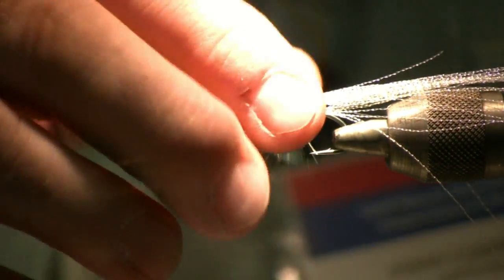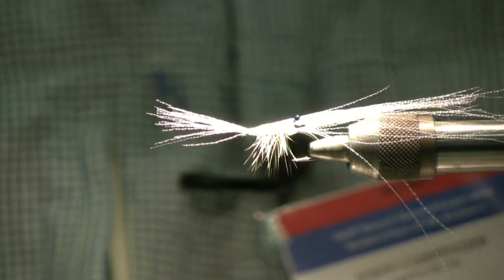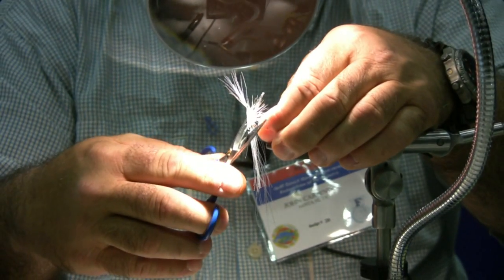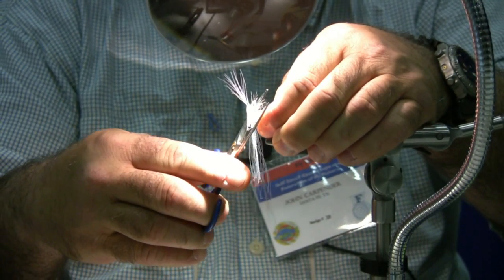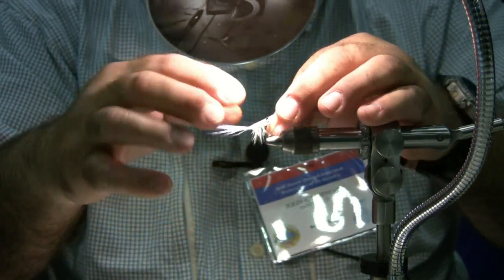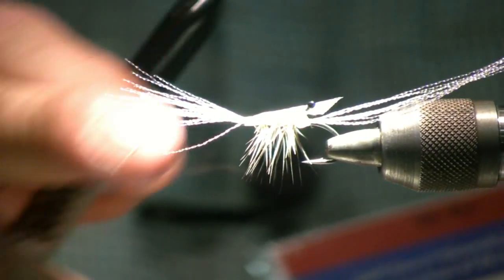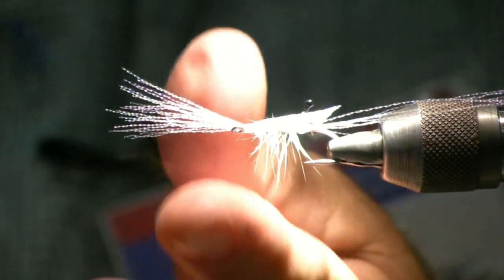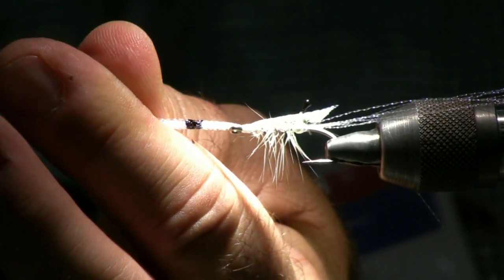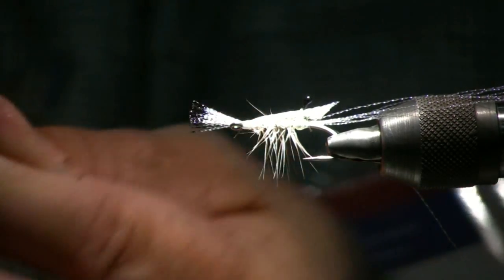We're going to take the fly out of the vise, turn it over, and trim off the front to make a horn for the shrimp. Now you have a horn. Go ahead and lay it back into the vise, and we'll add some color to the tail at this time using a marker. Trim it off.